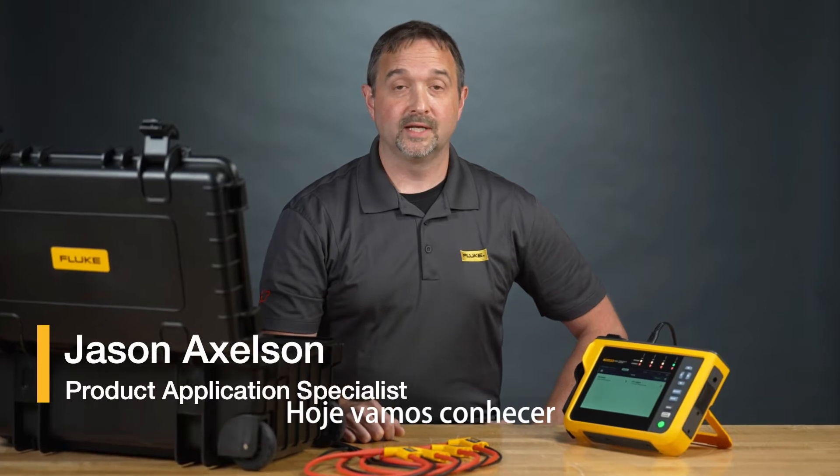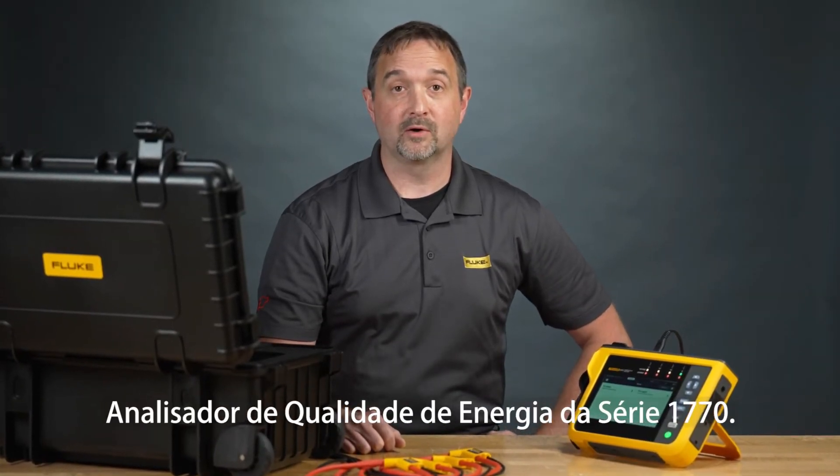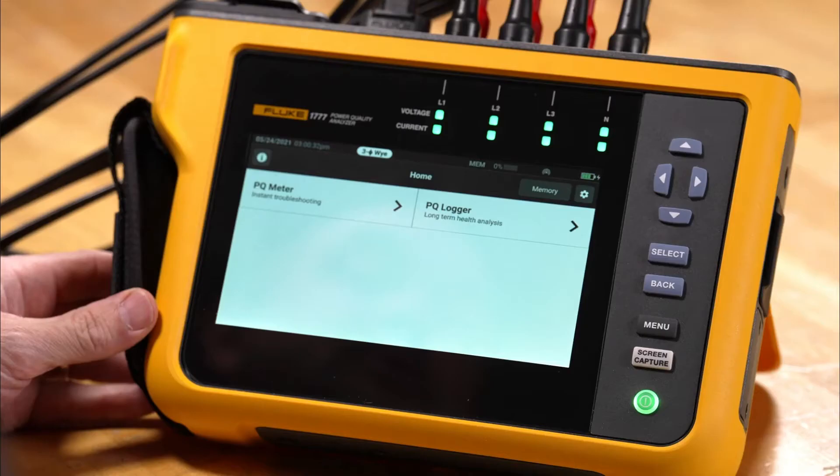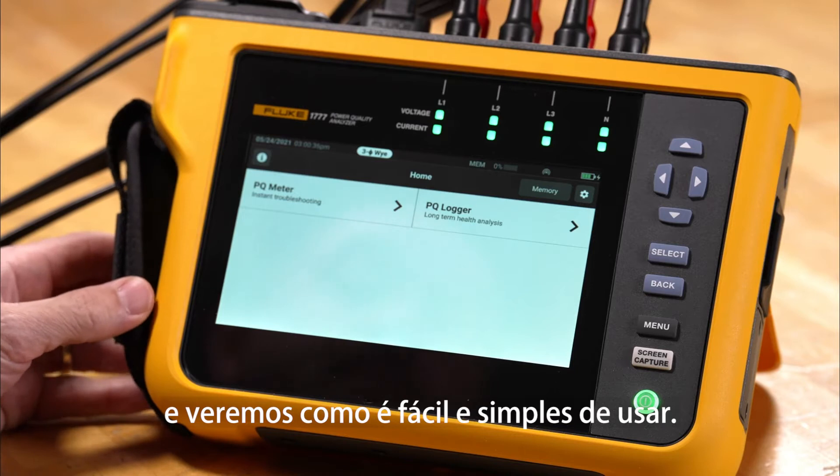Hi, I'm Jason at Fluke. Today we're going to take a look at the PQ meter mode for the 1770 series power quality analyzer and see its ease of use and simplicity.